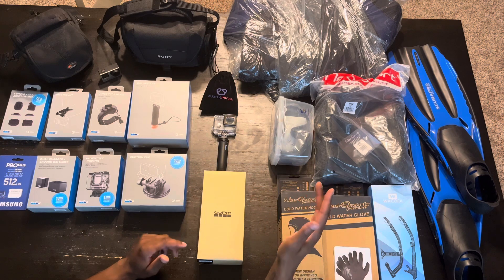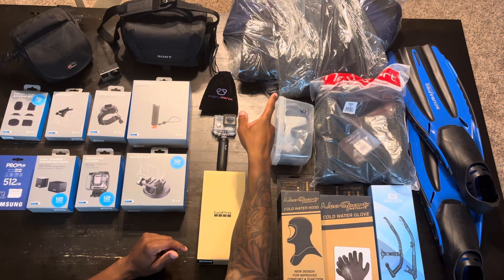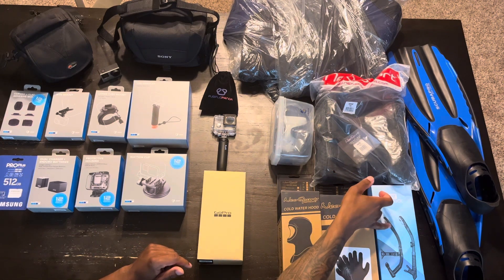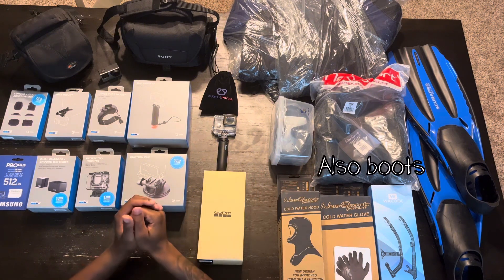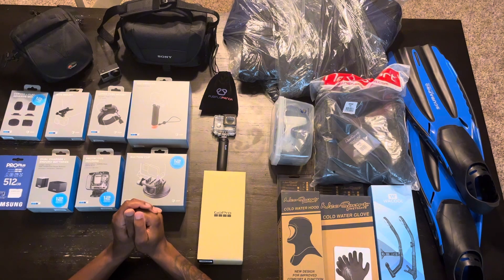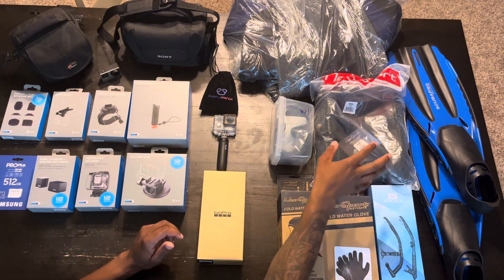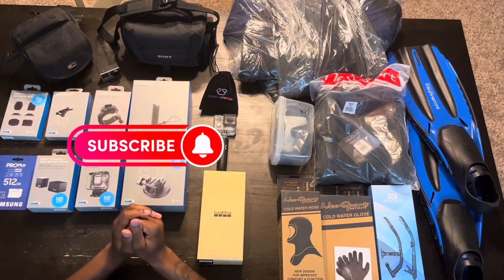On this side I have goggles. That is going to be my wetsuit. These are my fins, snorkel, gloves, and hood. Most of the diving I'm going to be doing is warm water diving, but if the seasons change or I need to be ready to do something in the cold, I just got all this just in case. So I'll probably be using that at one point, but we're going to focus on this side of the table.